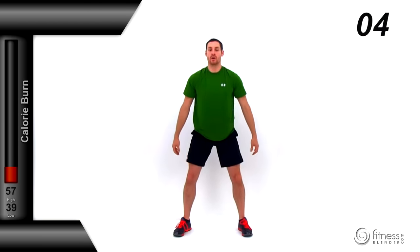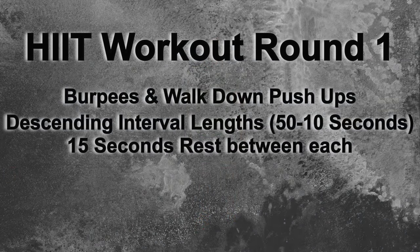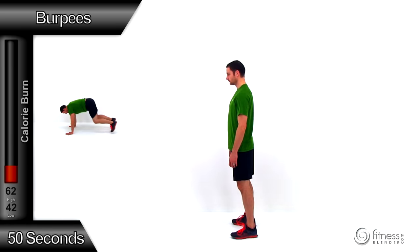We've got just five seconds left until this warm-up is done — just keep that motion going. Alright, let's go ahead and get ready for our first round of HIIT. We're going to be doing one round with burpees and one round with walk-down push-ups in a descending ladder, with 15 seconds of rest between each. Let's get started with the burpees.